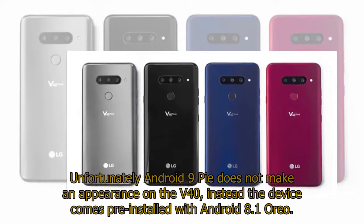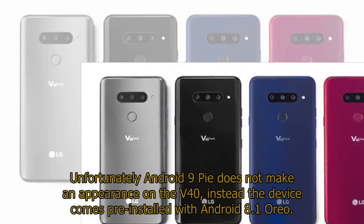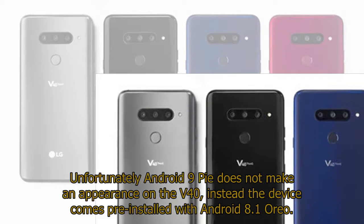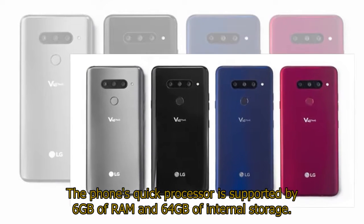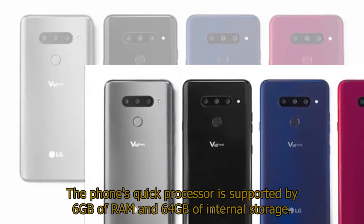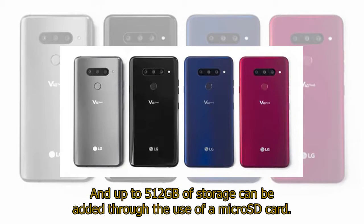Unfortunately, Android 9 Pie does not make an appearance on the V40; instead the device comes pre-installed with Android 8.1 Oreo. The phone's quick processor is supported by 6GB of RAM and 64GB of internal storage, and up to 512GB of storage can be added through the use of a microSD card.